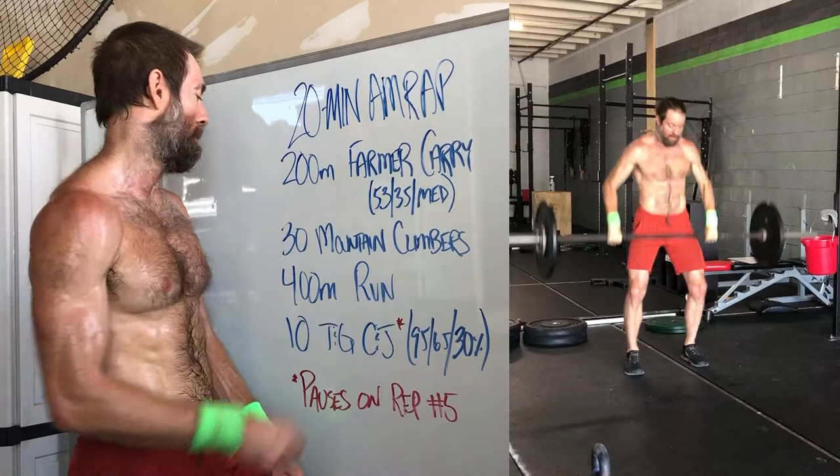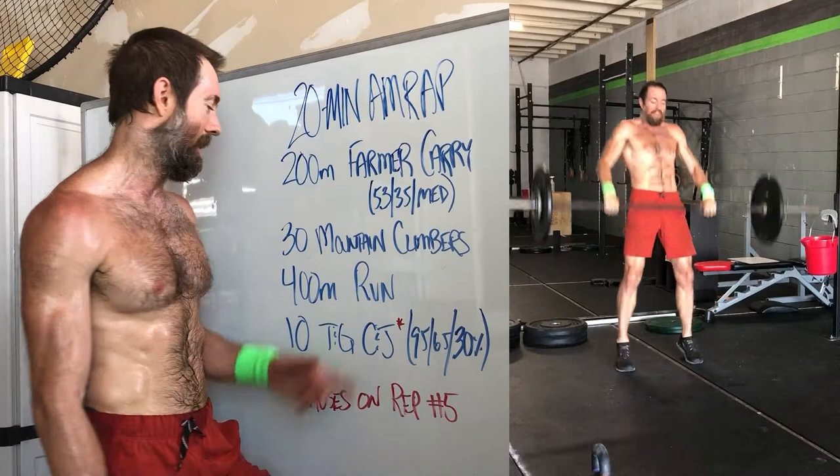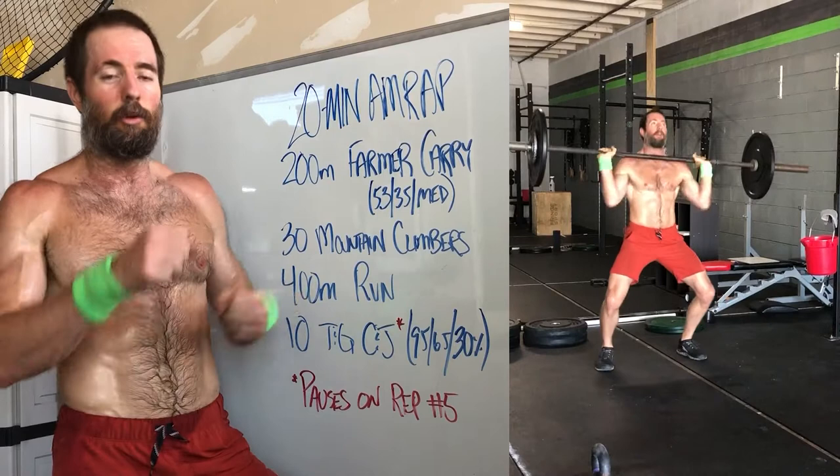30 mountain climbers. This is not very many — it just gives you a break from coming inside to drop the kettlebell off, and a little bit of a break before you have to go run again. These should be unbroken. It's a push-up plank position, basically going knee to tricep, switching legs. Doesn't take very long. Just kind of breaks up these two movements.